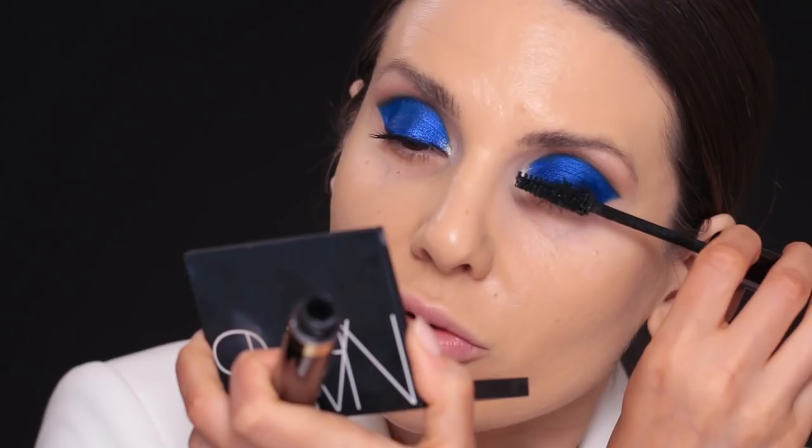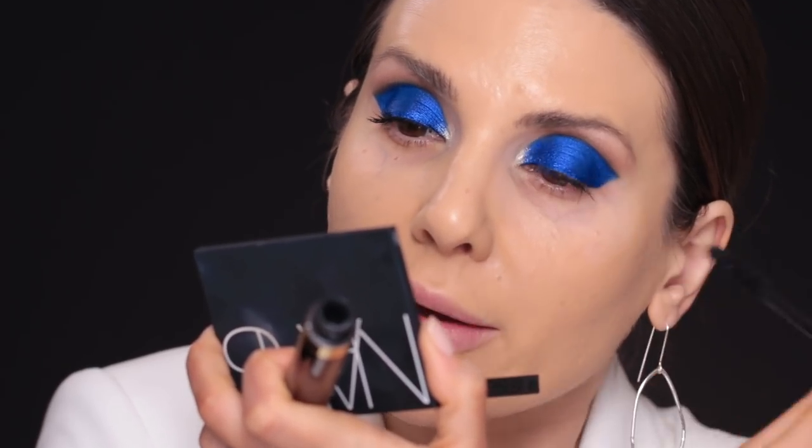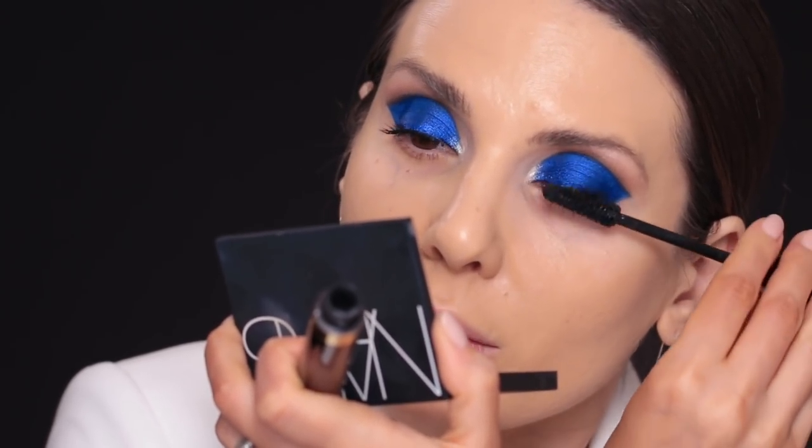That's not a bad mascara, but I would have to use it without such a dark eyeshadow to really tell how good it is. I didn't use concealer yet, so let's go ahead and do that. I'll use Light Medium from Tarte Shape Tape concealer.